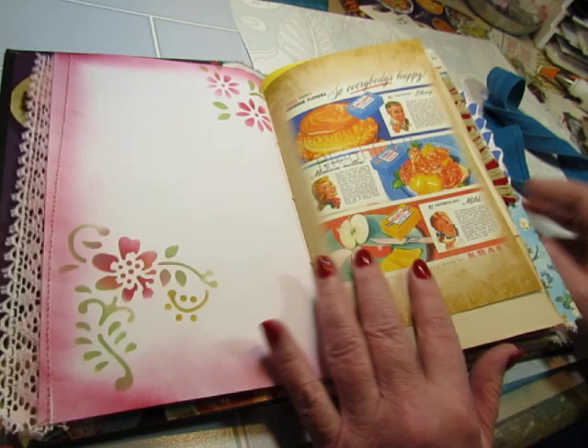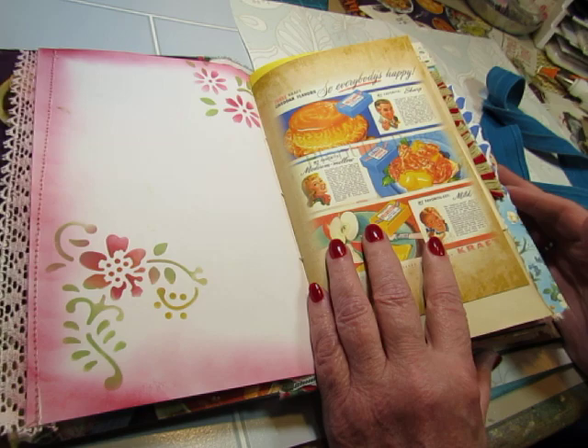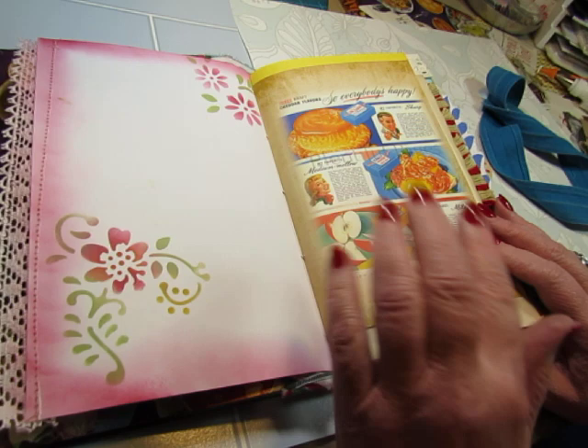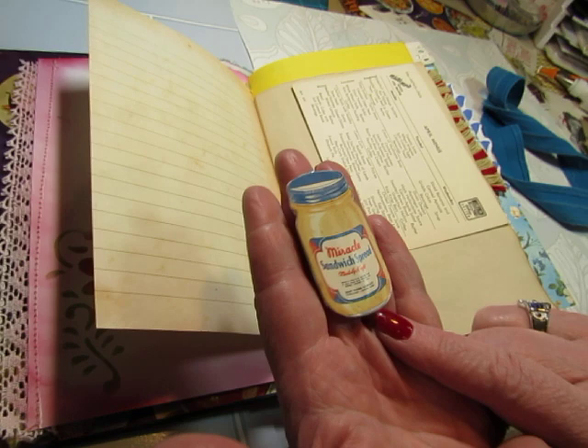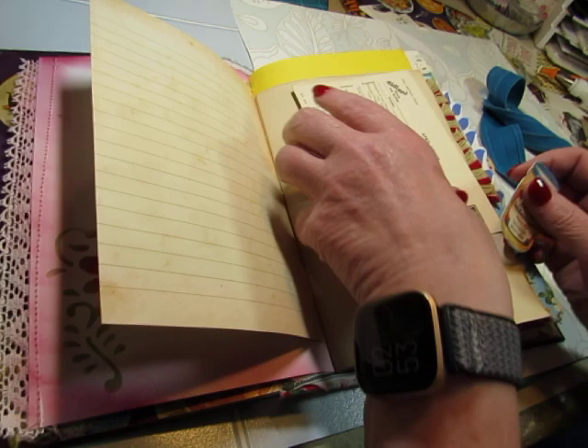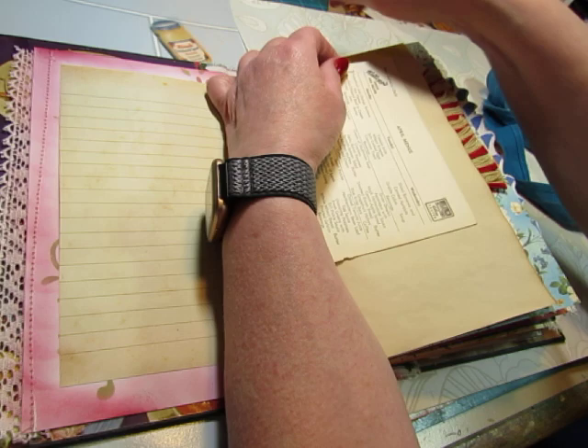I did some stenciling on the white pages — I used digital pages; I'll have to link it below, I can't remember. But I did not use much of the ephemera; I just wanted to use my vintage stuff, though I did include a few pieces. Here is a Miracle Sandwich Spread jar image from a vintage magazine. I turned it into a paper clip and clipped on one of these Kellogg's menu cards that I got at the flea market — those are from the 40s, during the war.